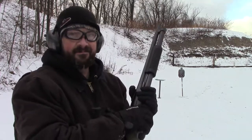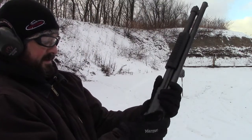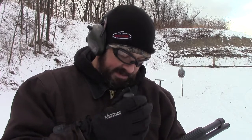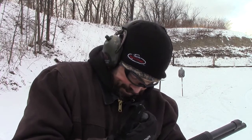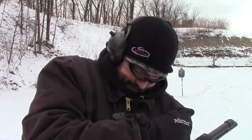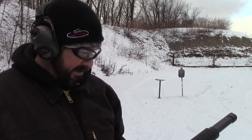The gun is pointed in a safe direction. The sad thing is we haven't had this gun out in quite a while and we've managed to kill it. It is not cooperating at all. What a shame. The only thing I can think of is we're going to have to disassemble the weapon. We'll be right back.